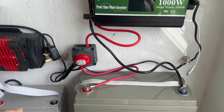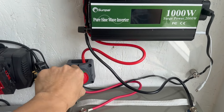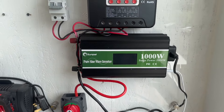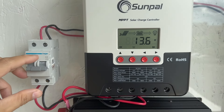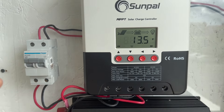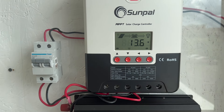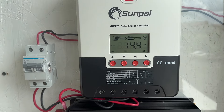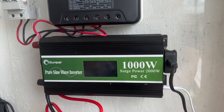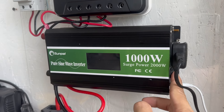Step 8: Power on the system. Once everything is connected, turn on the battery switch followed by the solar panel circuit breaker, and monitor its display or indicators to ensure it is functioning correctly. You will see the solar panel icon and battery icon on the display. Lastly, turn on the Sunpal inverter. You should now have a working solar system.